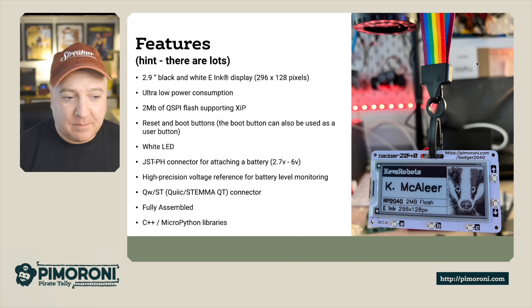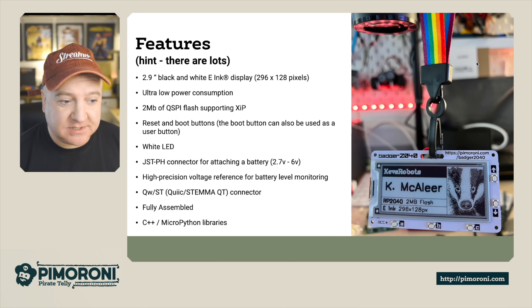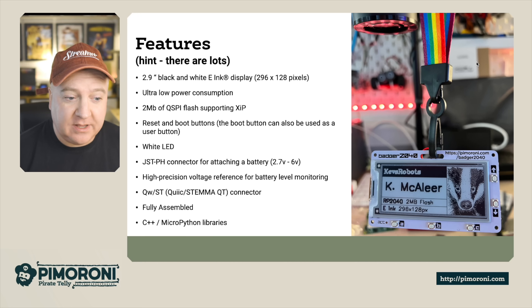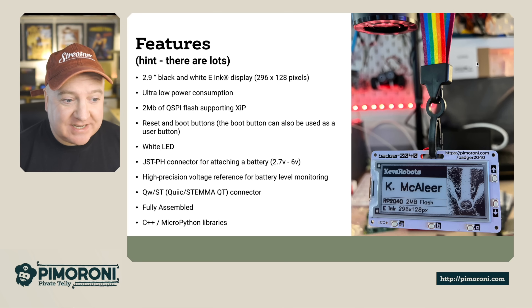You can actually program the boot button to be a user-programmable button. It has a white LED to indicate power, a JST PH connector for attaching a battery — supporting 2.7 volts to 6 volts — and a high precision voltage reference for battery level monitoring. If you use a LiPo battery, you can actually see the battery level on the launcher screen.